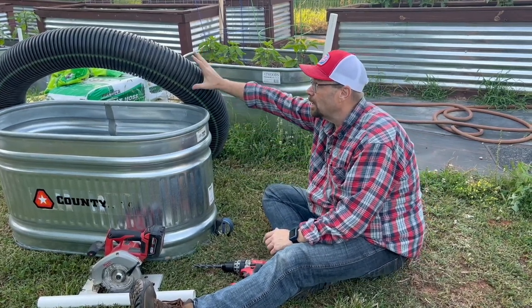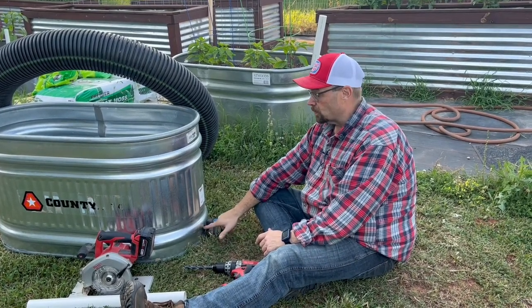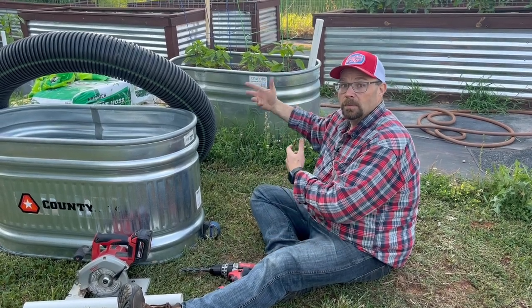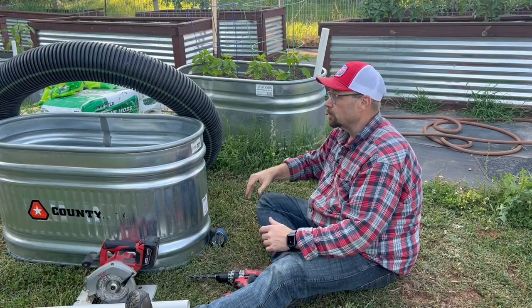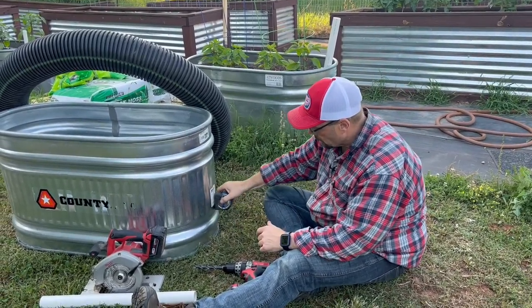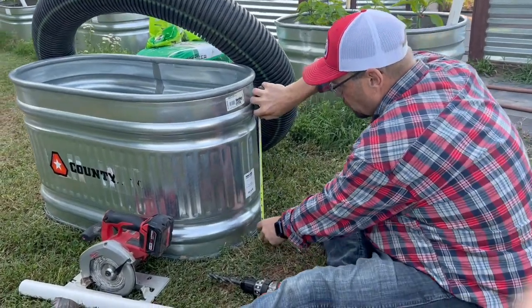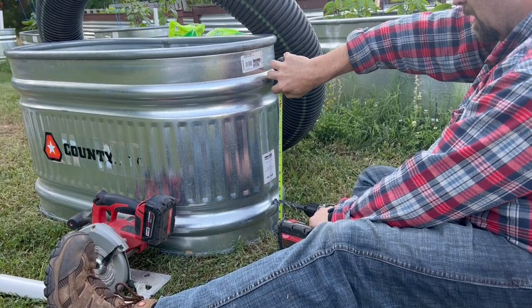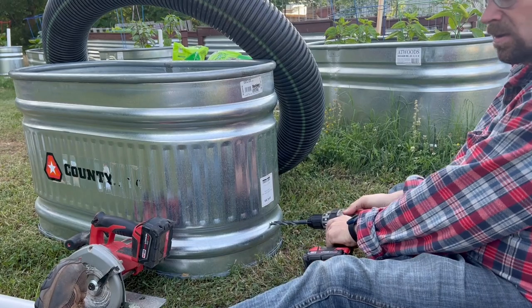That air gap reduces the likelihood of root rot. If you can only find a four-inch tube, then do a three-inch tall hole. We've done that before and it works great — you just have to fill up the water more often because you have less water in the whole container. It's not rocket science; I just kind of measure it up and then drill the hole.